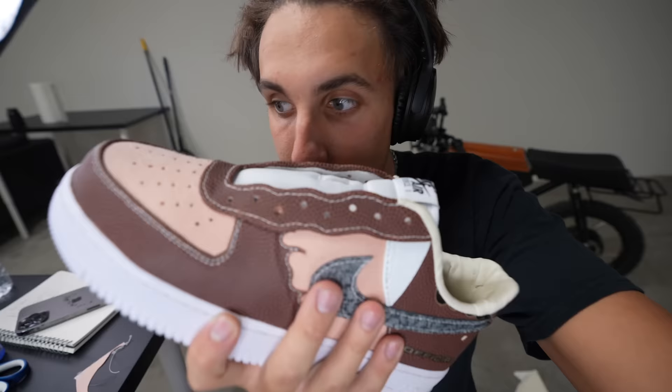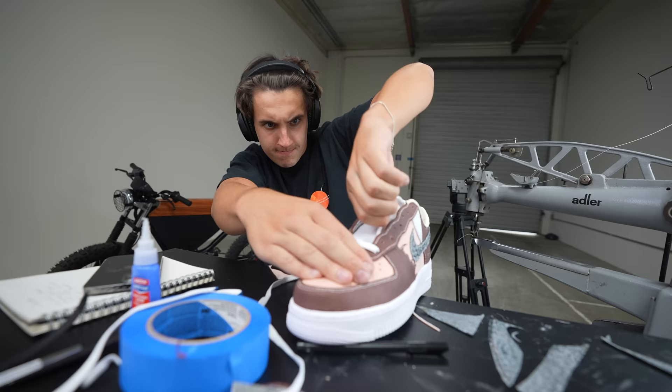I'm finishing up with the laces. I'm gonna be honest — I think the regular laces would actually look better. These football strings are a little bit too thin and it looks kind of weird. But now I'm gonna lace these up and then they're done.